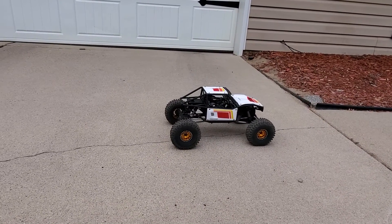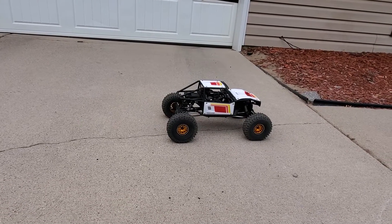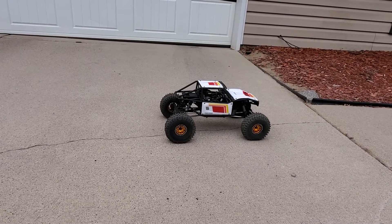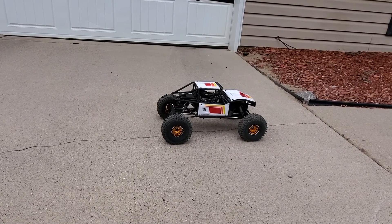With that Spektrum servo it was never once able to do that. I always had to hit reverse just slightly to disengage it when it actually worked, which it barely did. So I would highly suggest doing this and spending the $36 on that Savox servo. Thanks for watching guys.